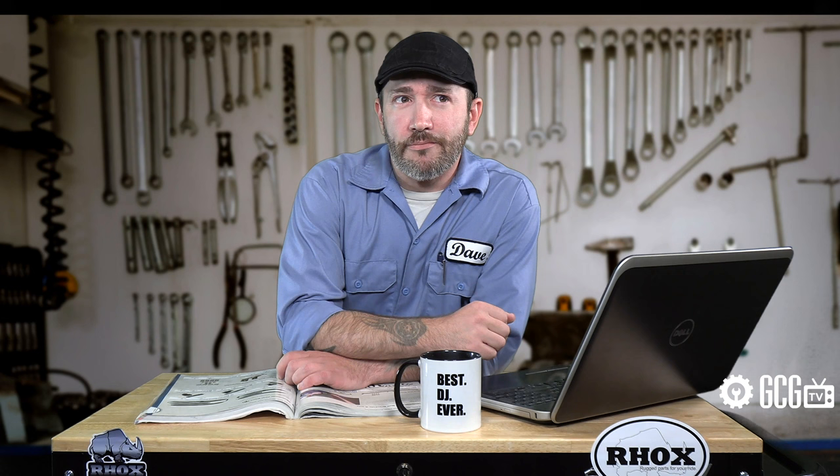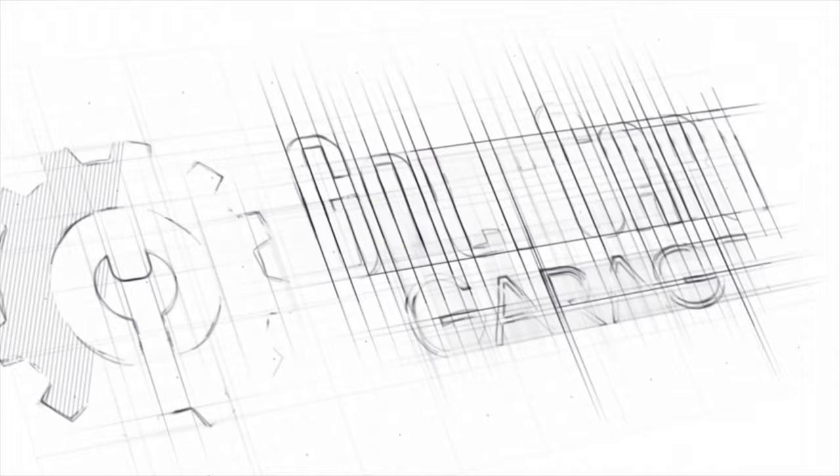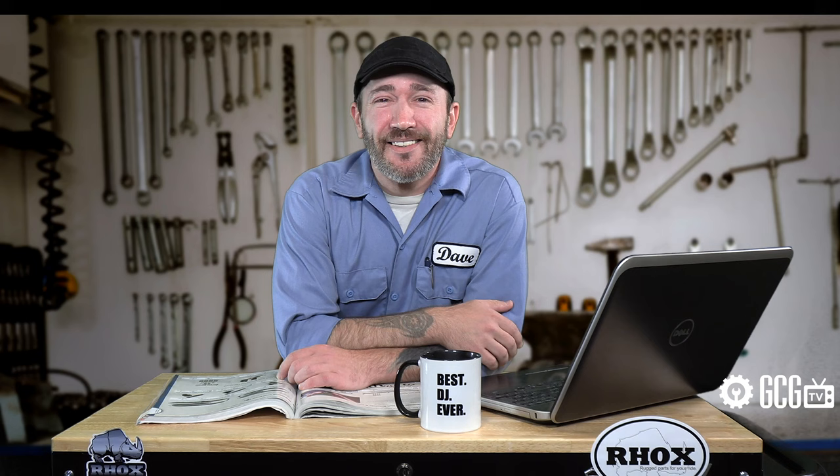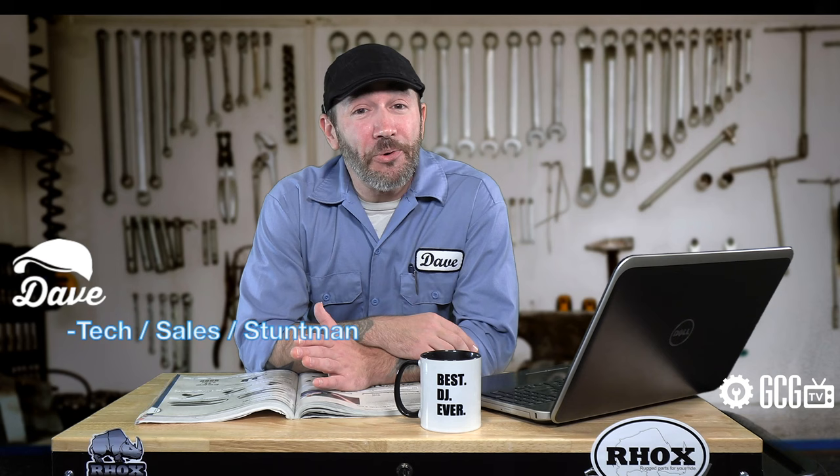What year and model is my Yamaha golf cart? Welcome to New Golf Cart Owners 101, right now on GCGTV. Hi everyone, welcome and thank you for joining us today in the Golf Cart Garage as we help new owners identify the year and model of a Yamaha golf cart.